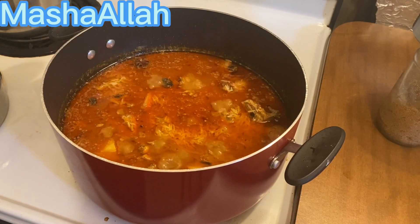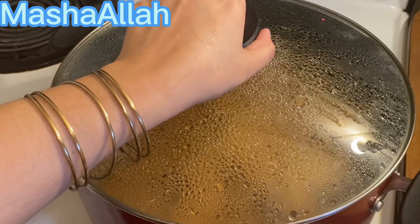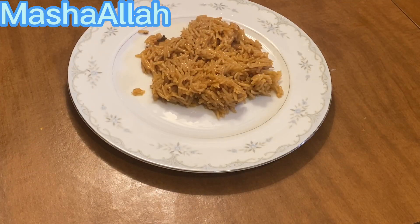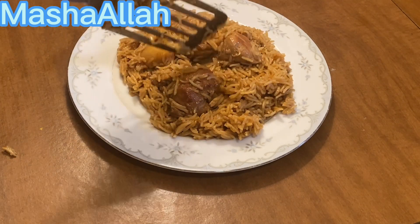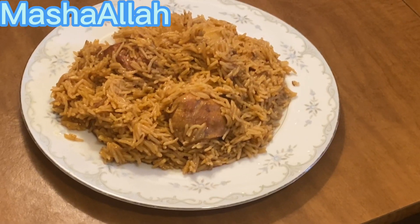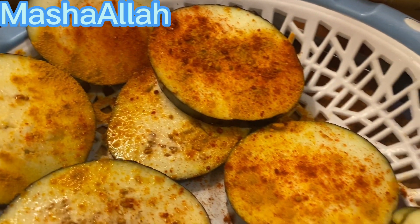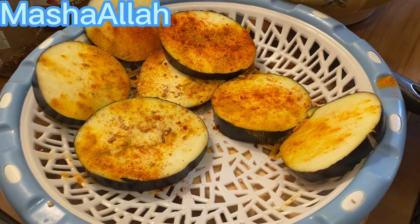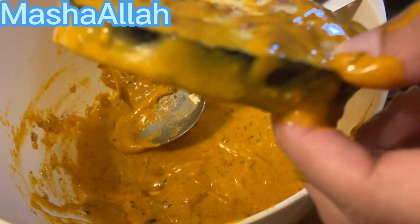I will cook for 5-7 minutes and this delicious biryani is ready. If you want, you can add some food color but I did not add it. I also added some vegetables — my daughter is very happy and it is delicious!